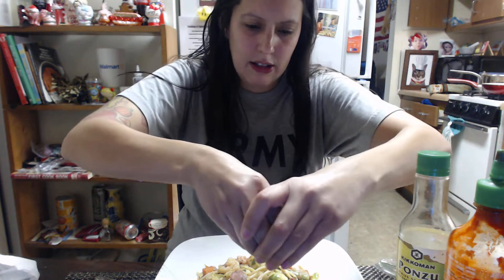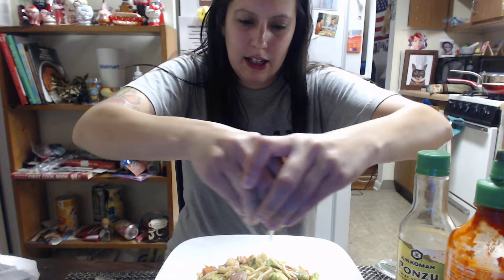Right now I have some sriracha, a lime I'm going to squeeze over this, and soy sauce — it's lime-flavored, the only kind I have right now. So let's try it. I squeezed some lime over it, and I'm going to put some soy sauce on it. Oh — I already have soy sauce in it, but I'll put a little more. I also put sesame oil and sesame seeds in it.